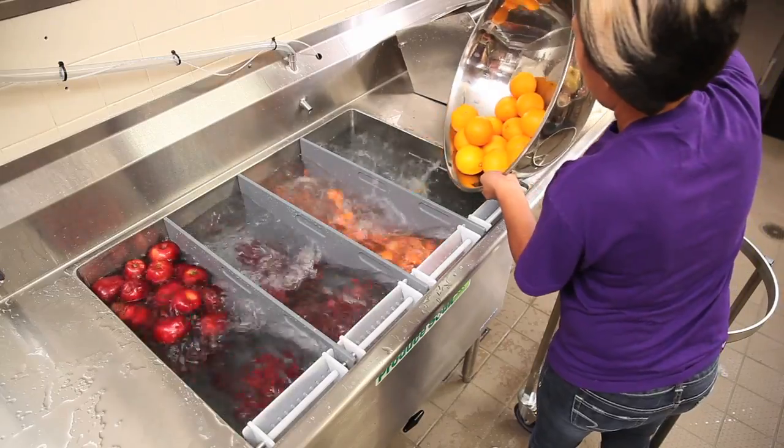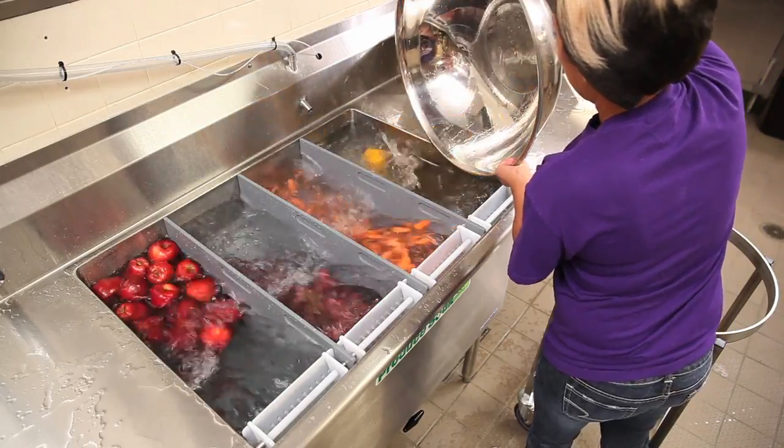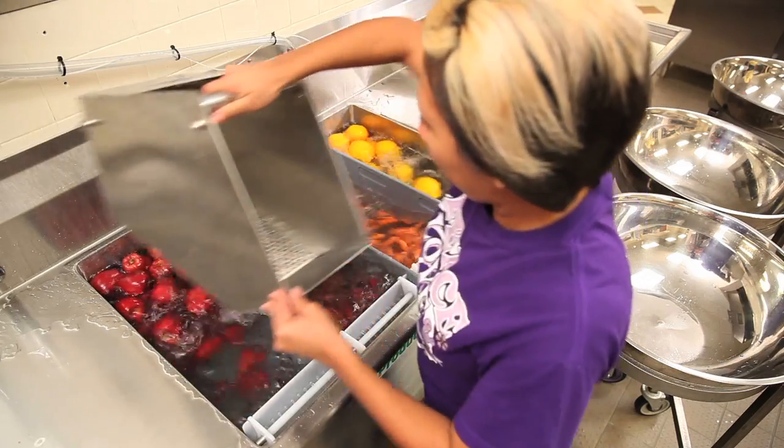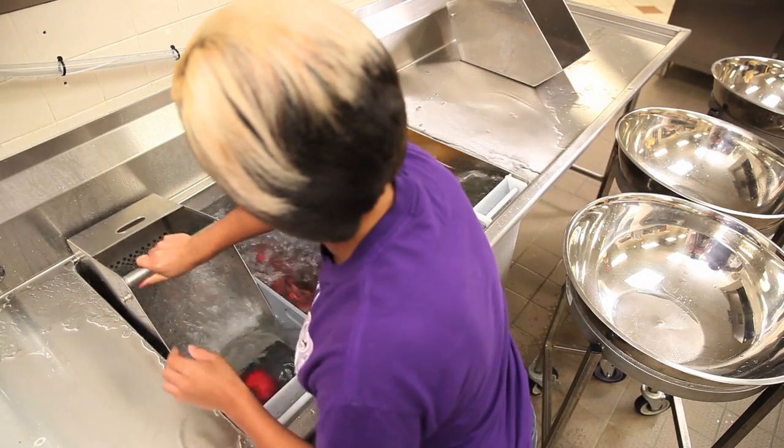They also like the fact that they can load their produce in the separate bins, and that when you put the basket in there, the basket loads the fruit, so they don't have to fish.